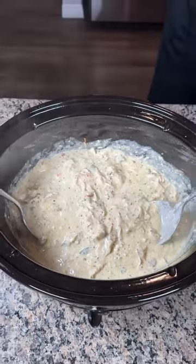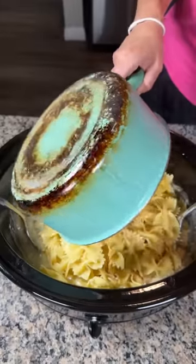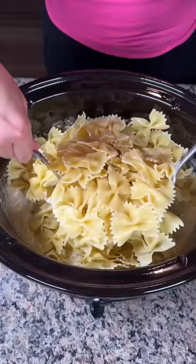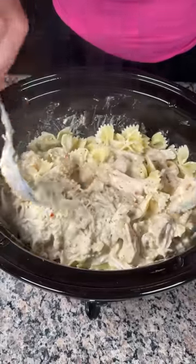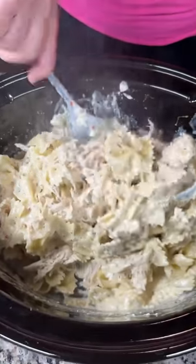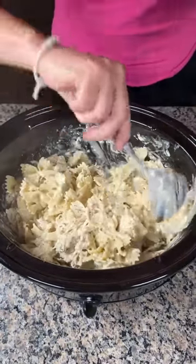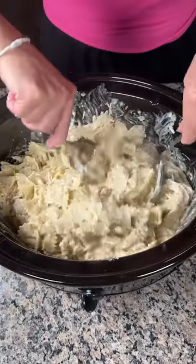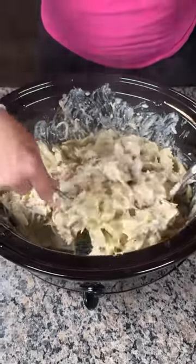I cooked some pasta — this was a 12-ounce package of bow ties — so I'm just gonna dump this right on in. You can use rotini or whatever kind of pasta you'd like. About 12 ounces is good. Now we're just gonna toss and mix this all together. This smells so good! Again, in my crock pot I had it on high for one hour and low for two, or low for four to five hours total.